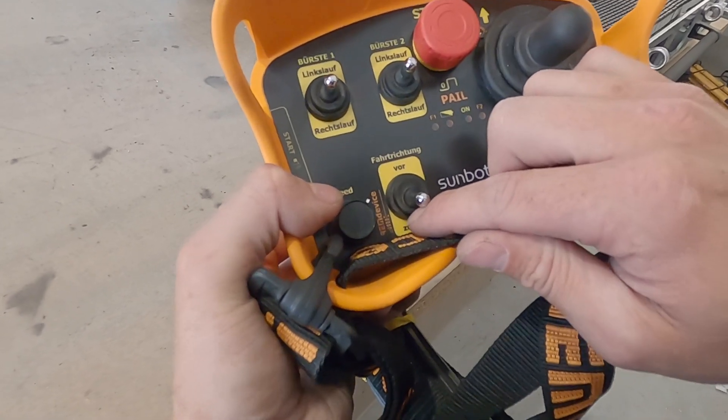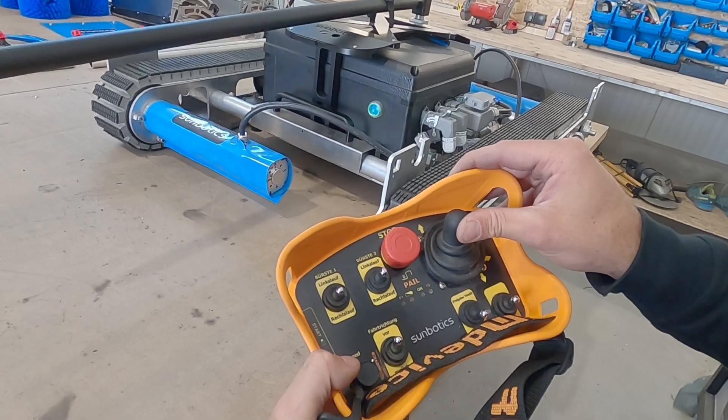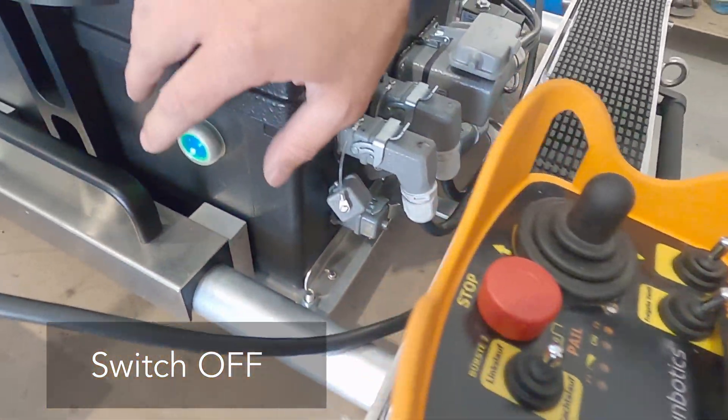Please make sure to change the driving direction accordingly. Please unplug the battery after using the machine.